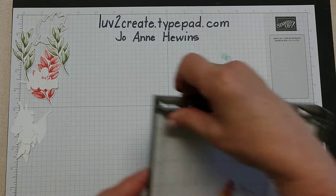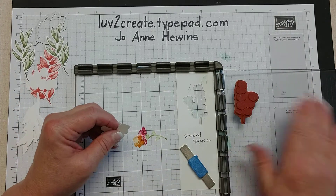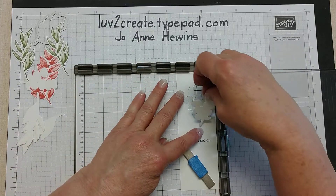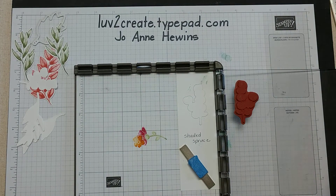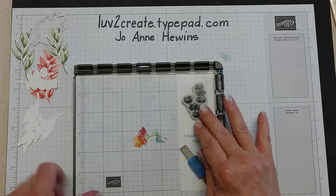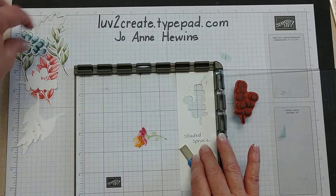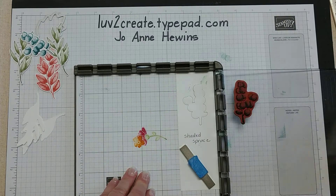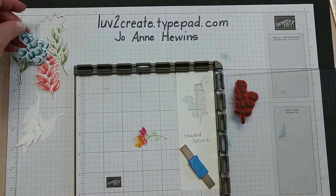For the last stem I'm going to use Pretty Peacock. I did it the same way — inked it, stamped it, cut it out, and cut out a bunch of blanks. Now I can place this right in the spot made for it. I'll get my Pretty Peacock ink, ink that up, and stamp it — and that looks perfect. Then I'll do that again for the second one, ink it up and stamp it, and we're ready to go.